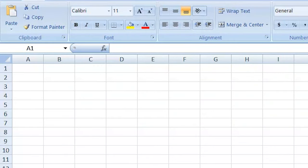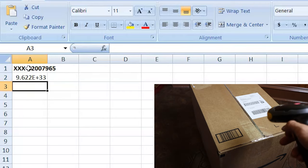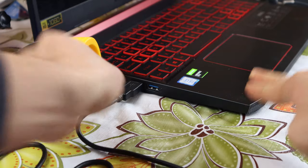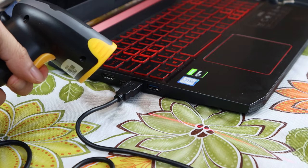Let's take a look at the output in Excel. You can scan any 1D barcode and it will simply enter the information into whichever software you're using. You can also use the barcode scanner while plugged in via USB, if you don't require wireless function.